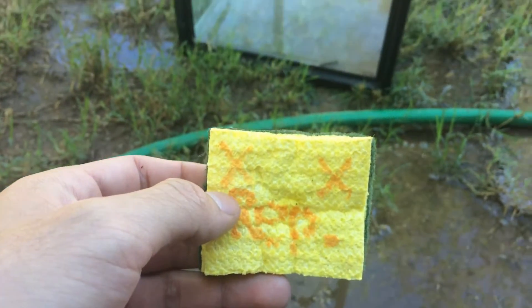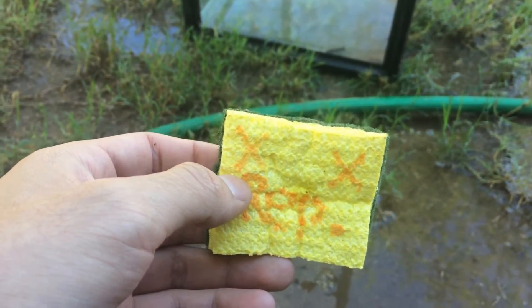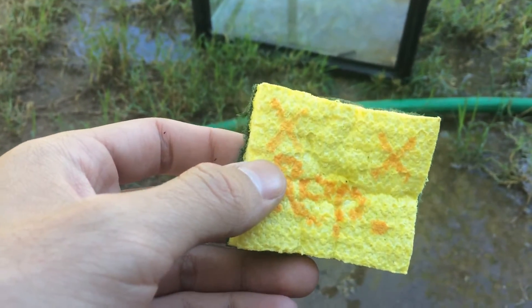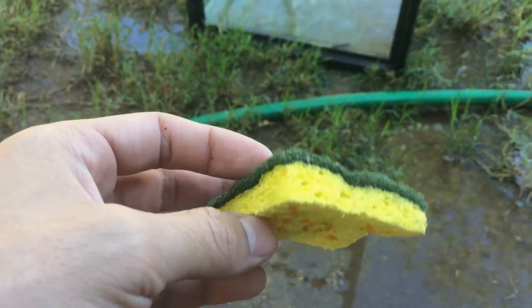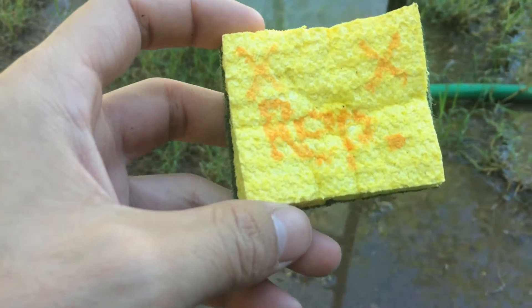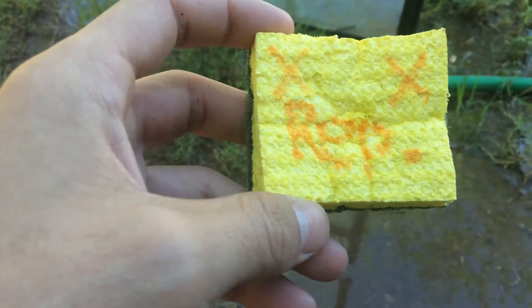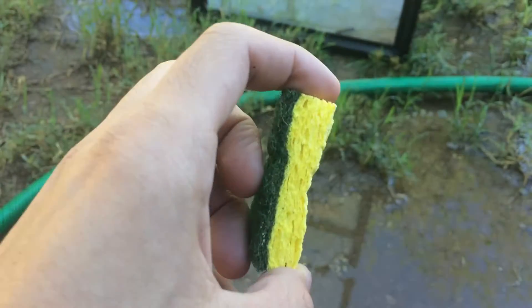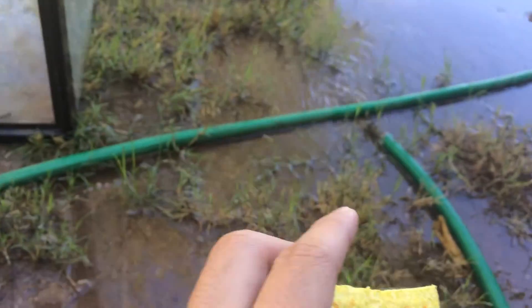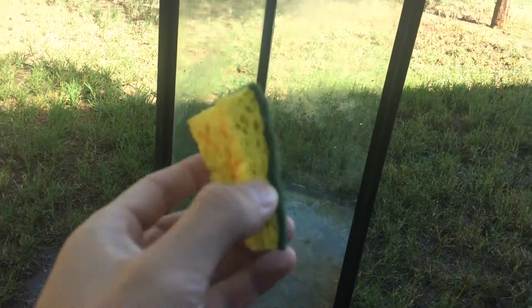The next step to cleaning and salvaging this tank is to get the sponge and scrub it down. I recommend having a specific sponge you use all the time to clean out your tanks. As you can see I have two edges on this that say 'rep' on it, so my parents and anyone in my family knows not to use this sponge to clean dishes or anything else — it is dedicated just to tanks only. I'm just gonna dip this into the water and have the hose running right there to wash down the tank while I'm cleaning it.